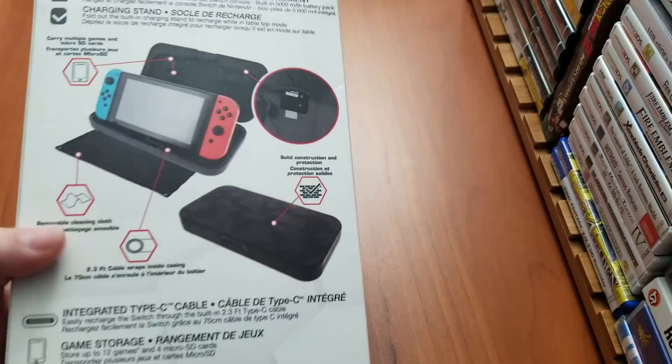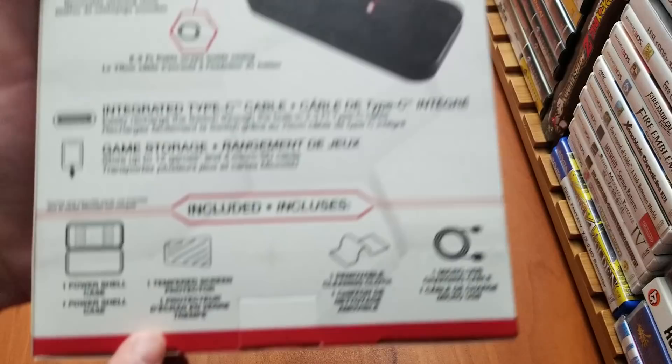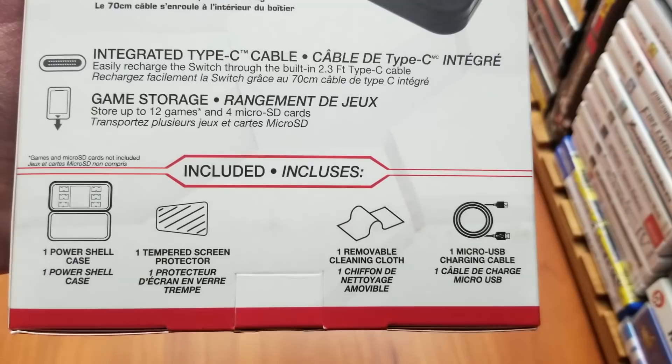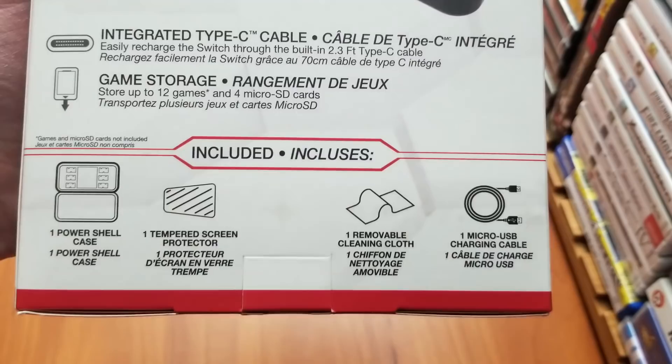So if we take a look on the back here, we have some information on the case. In addition to the charging case, you also get one tempered screen protector — we'll see if that's glass or just plastic — one removable cleaning cloth, and one micro USB charging cable.